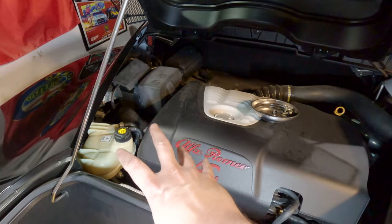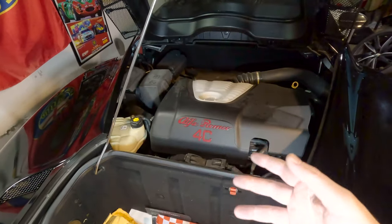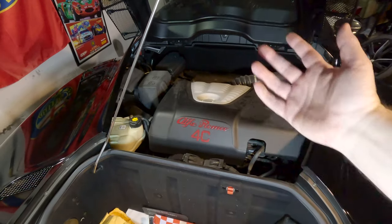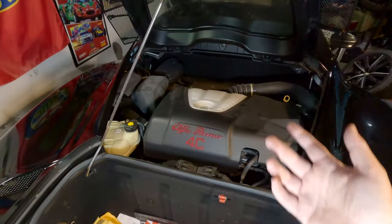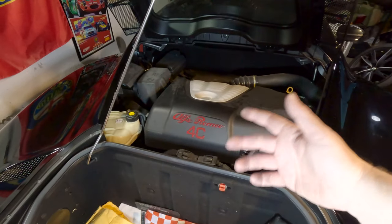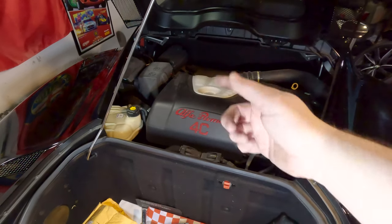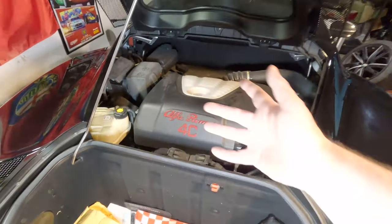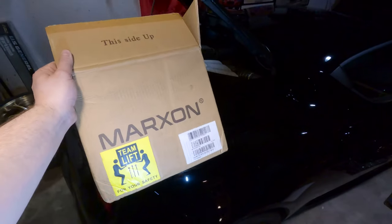That wasn't bad at all. I was totally expecting it to be much harder to get the battery in and out given the nook and cranny it sits in, but no — not bad at all. Initially I'm very impressed with the Marxon battery, but as far as batteries go, we'll just have to check back in five years or something and see if it's still going. Be sure to subscribe so you can be notified whenever I do the five-year update.